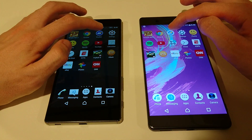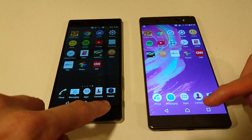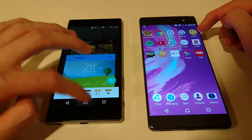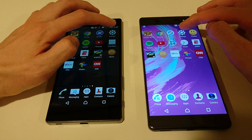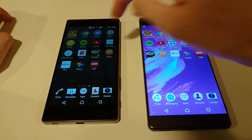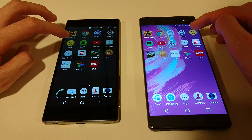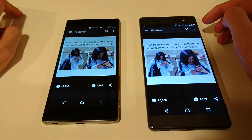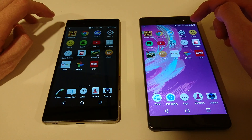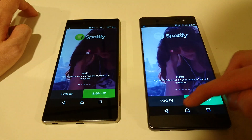We'll do Chrome — let's do weather. Very close there. Just going to make sure we only have two apps open each. Let's do settings. Do iFunny. Now both of these have a really large screen — the XA Ultra has a 6-inch 1080p and the Z5 Premium has a 4K 5.5 inches. A little bit quicker there on the XA Ultra. Let's do Spotify — quicker on the Z5 Premium.